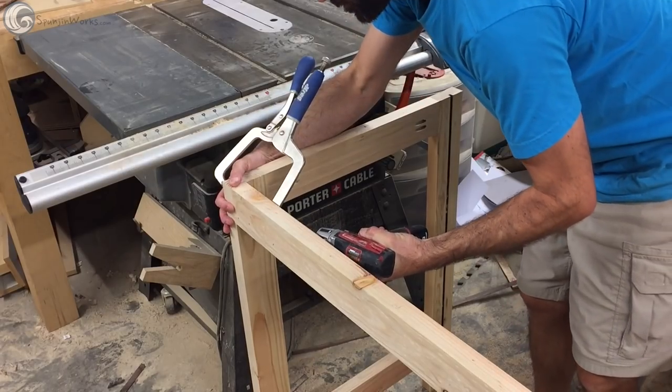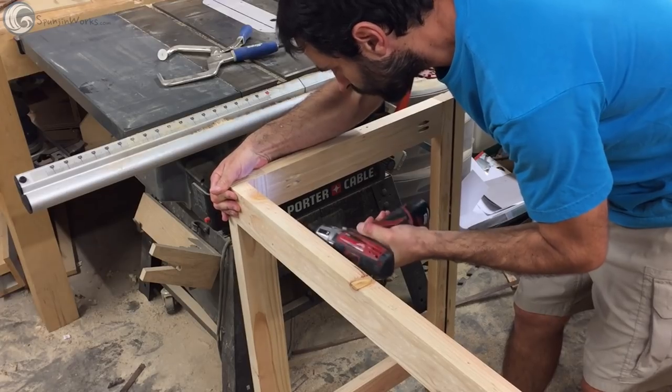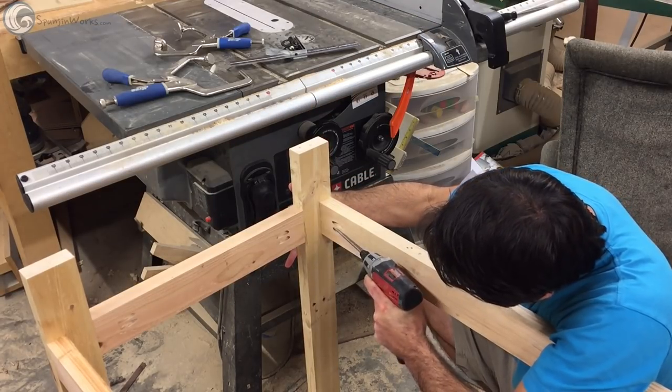I then used a right angle clamp to hold the front apron to the side assembly so I can secure it with more screws. From here it's just rinse and repeat to assemble the base.